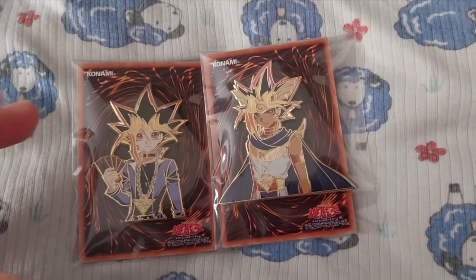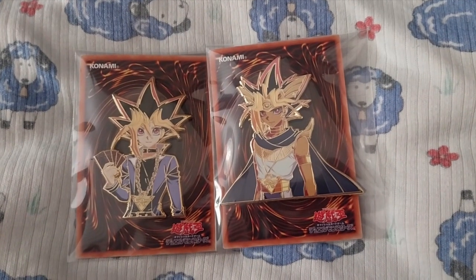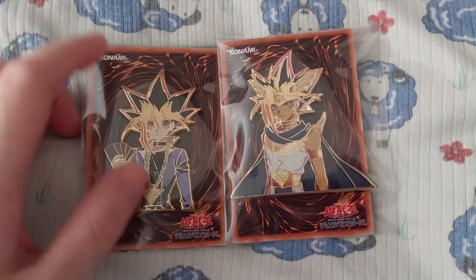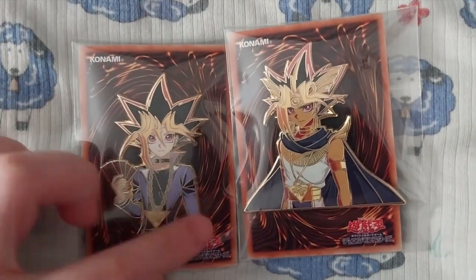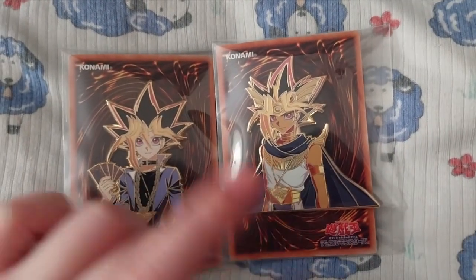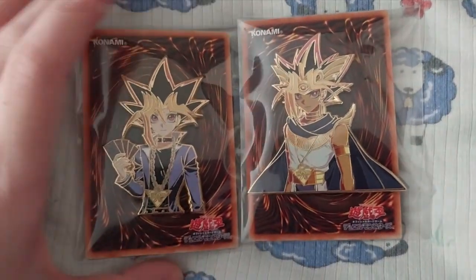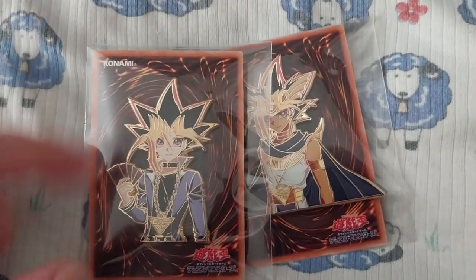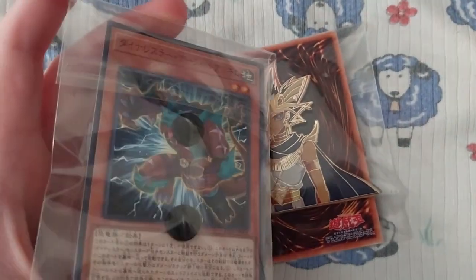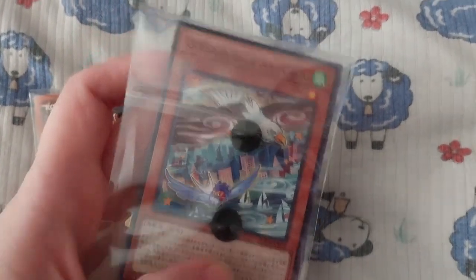We're here and this is the Yami Yugi pin set from One Heart Pins, the pre-order. This is Yugi and this is Yami, or Pharaoh, the spirit of the Millennium Puzzle. They actually put it on the back of an actual Japanese Yu-Gi-Oh card — I think I have this card too.